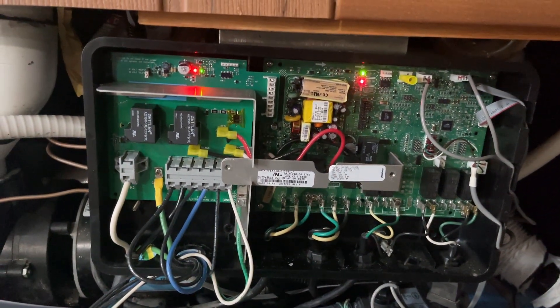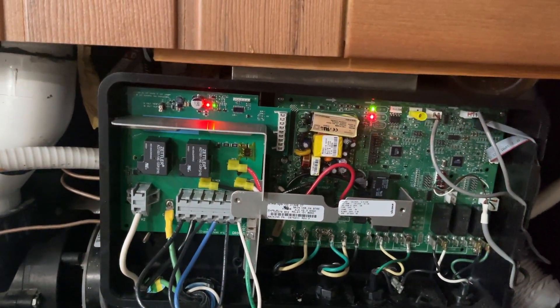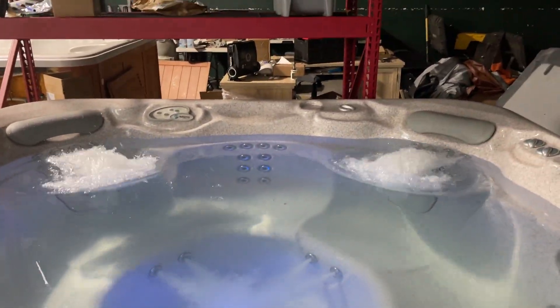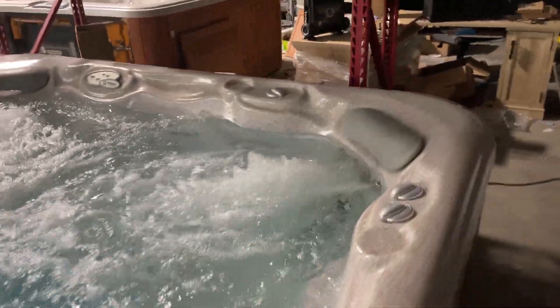Solid red light right now — a green light means everything's hooked up good and everything is heating good. Brand new motor massage jets, so that's what I'm going to show you real quick. Go ahead and turn pump one on — pump one is for your motor massage jets.